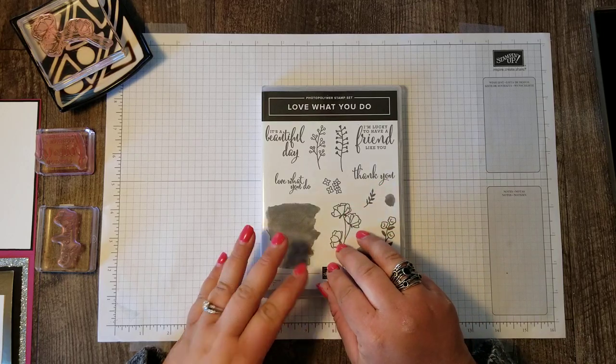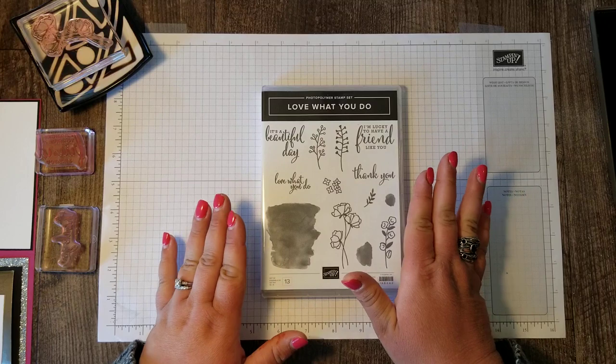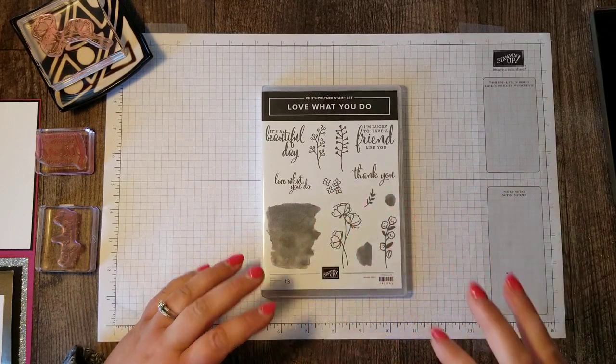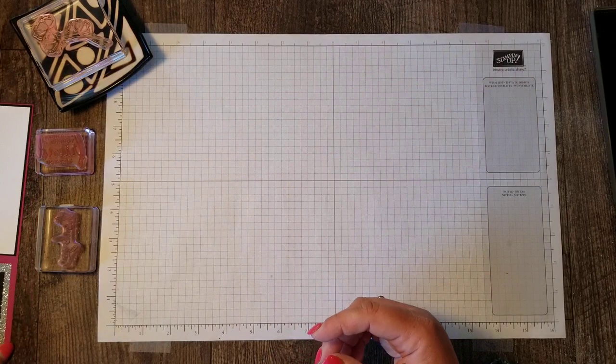This stamp set is available for purchase before it goes live in the new catalog, so of course I want to give you lots of ideas for what to do with that product once you get it. So let's get started right away.